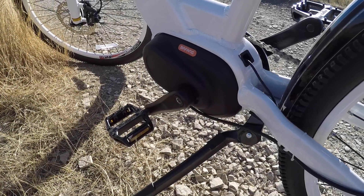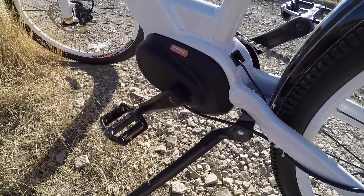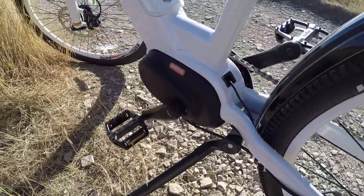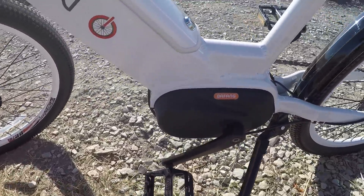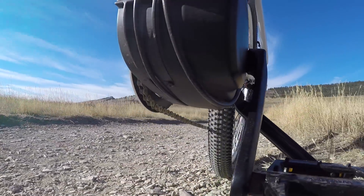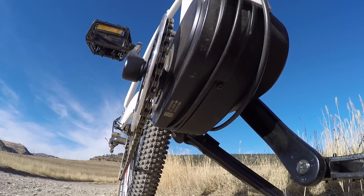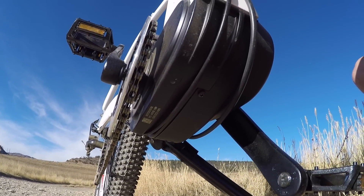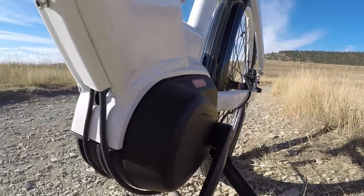The other point worth mentioning is that there are three different sensors helping to measure and produce power in the motor: pedal speed, pedal torque, and rear wheel speed. So if you're pushing down on that pedal but you're not moving, the bike's not going to take off on you — and that's a nice safety feature. However, as soon as you start to pedal even a little bit, it's fairly responsive. I was really impressed with that.